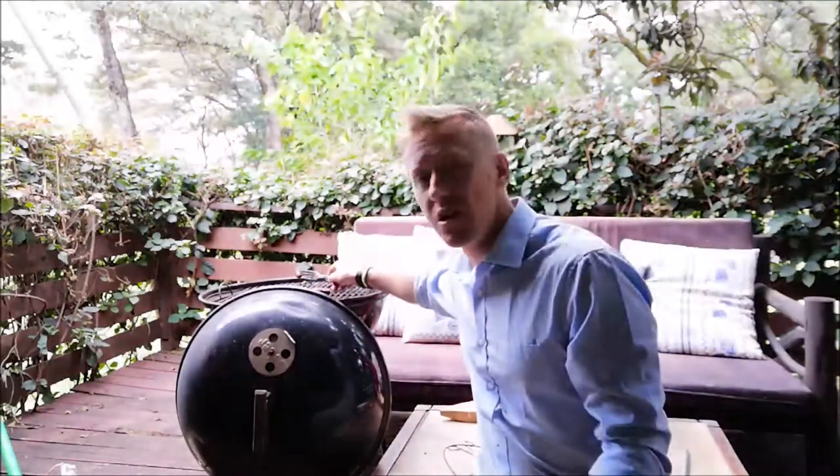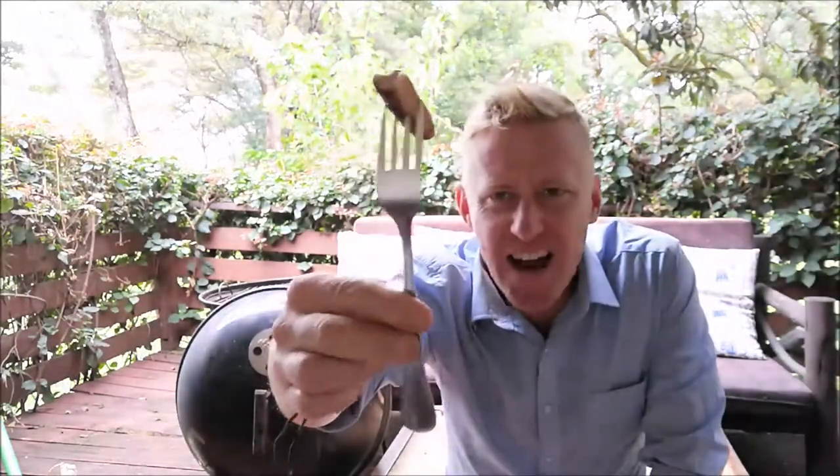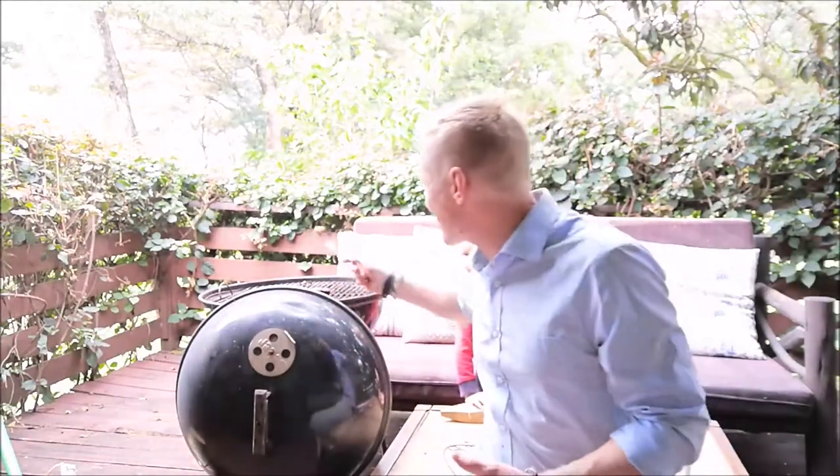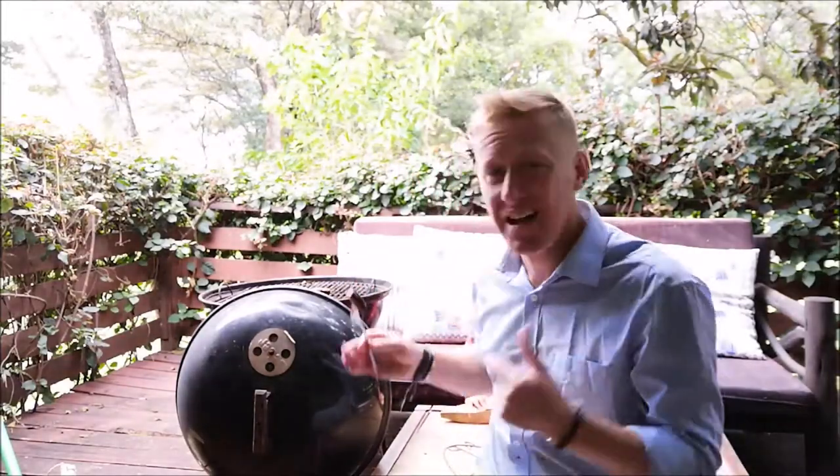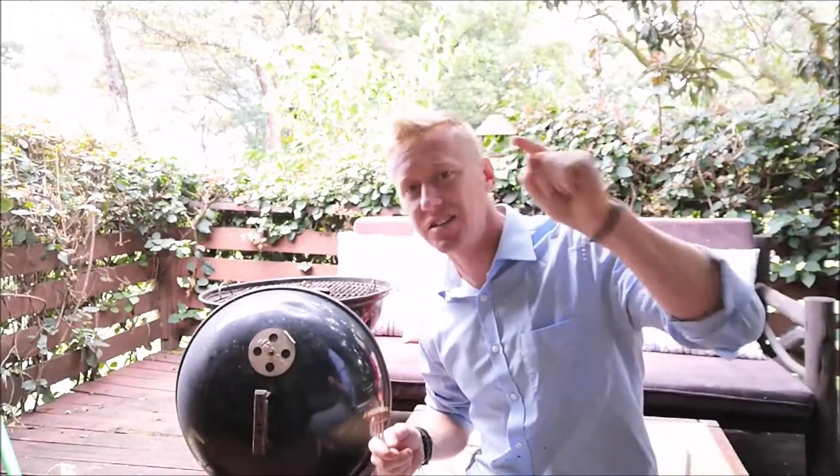One of my most annoying things is trying to deal with the barbecue with teeny tiny little forks. It's just not right, is it? As soon as you get close, your hand starts burning, so you don't do anything, all the food burns, party ruined. Today we're going to make long, nice utensils so we can manage our barbecue. Let's get to it.